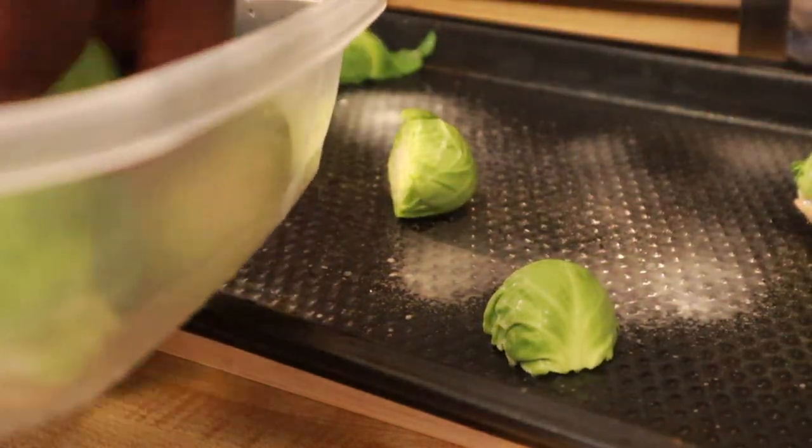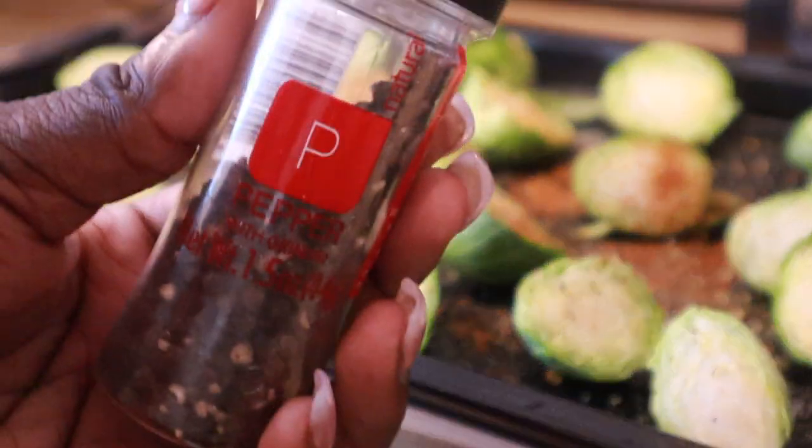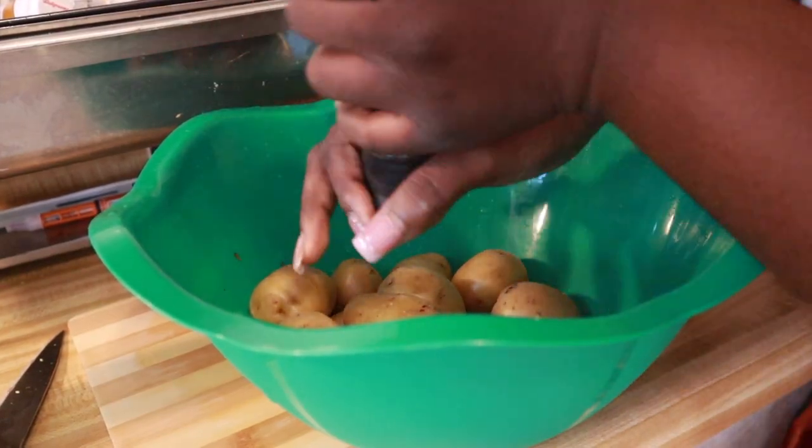I seasoned those bad boys with so many different seasonings, shook that up to disperse the seasoning, put some olive oil on it, and threw it in the oven.